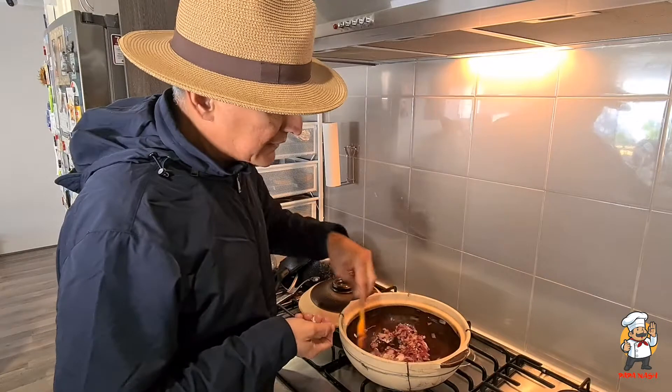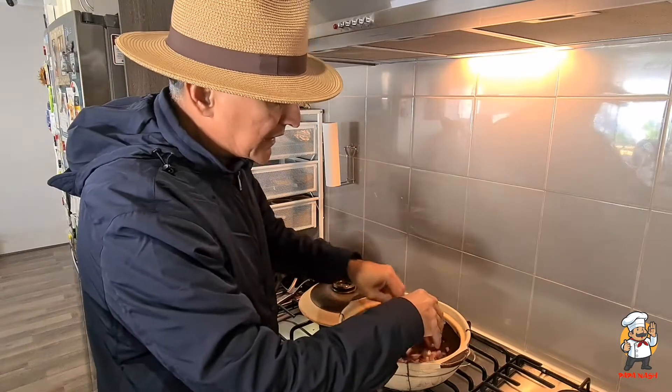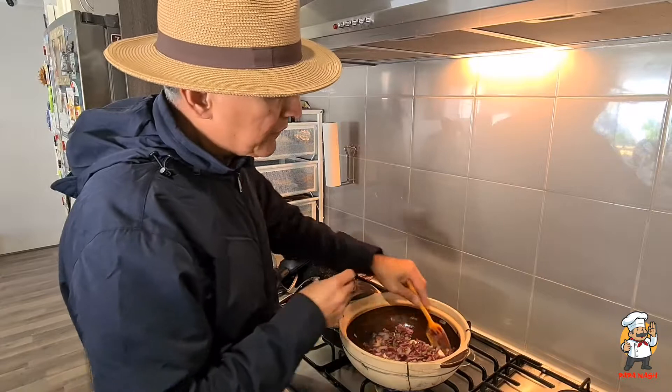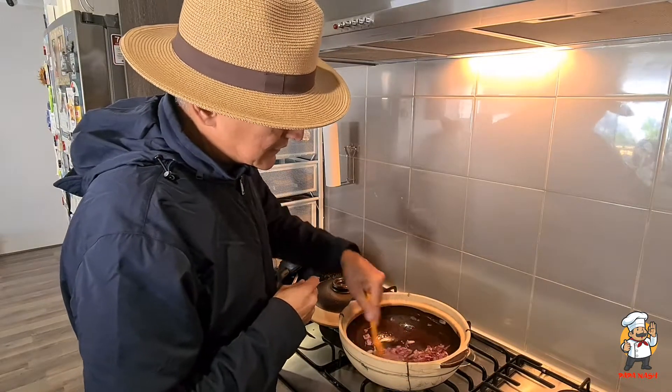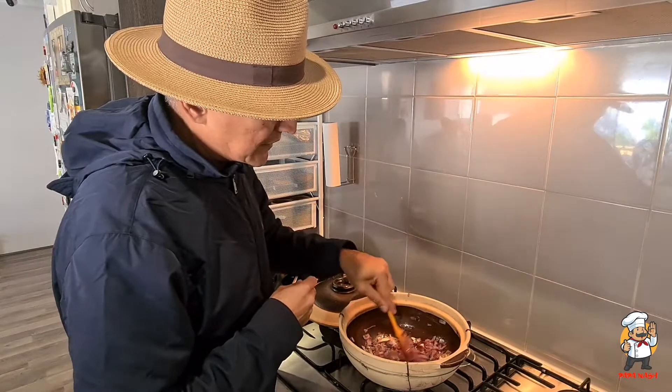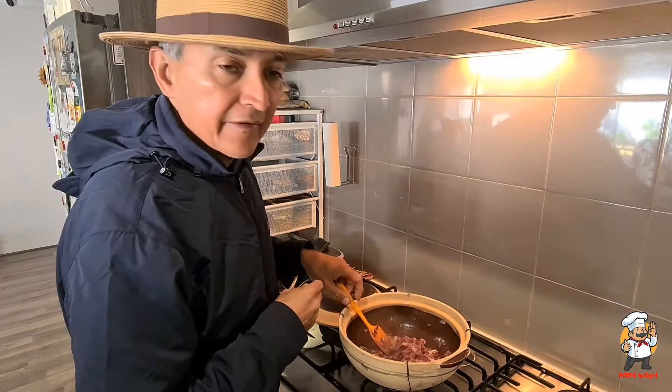The onions have reduced beautifully. I'm going in with the garlic — just that one clove, roughly cut. I'll fry the garlic for another minute or so and then I'm going to go in with my curry powder.